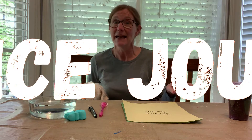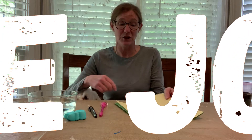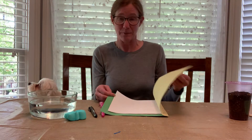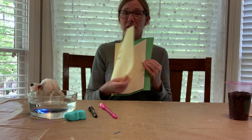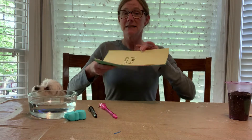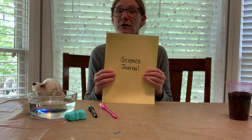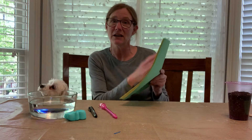I promised you I would be back to talk about science journals, so today that's what we're going to do. All I did is take two pieces of construction paper and put some lined paper in between and stapled it together. I wrote on the front 'science journal.' If you want to, you can have your child decorate it however they want — with stickers or color pictures.